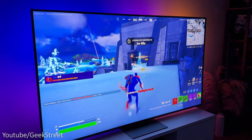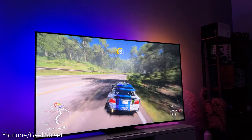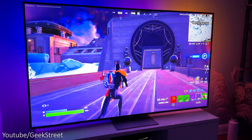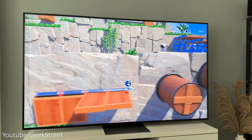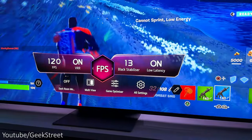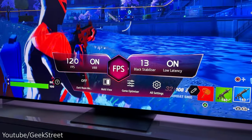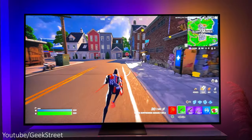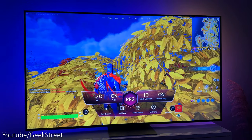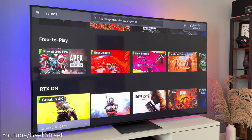Gaming on the QNED81 TV is pretty impressive with its massive 75 inch display providing a really immersive experience. Performance is good when gaming with both my Xbox Series X and PlayStation 5. The colors and contrast levels are really good with the colors looking rich and the picture being clear with good clarity levels. There's also LG's Game Optimizer mode where you can get all your gaming-specific functions in one place, which shows you the frame rate your game is running at, along with the black stabilizer, low latency, and any VRR. You can also optimize the picture depending on the type of game you're playing, flipping between FPS, RPG, and RTS.